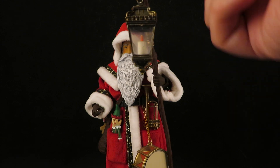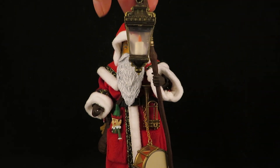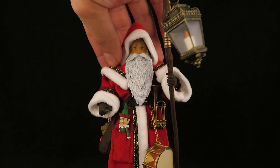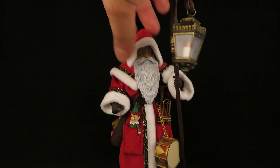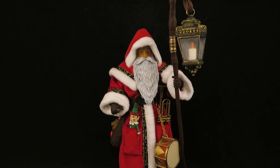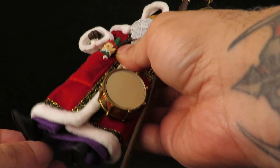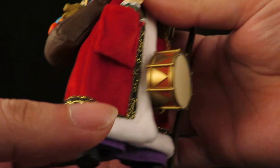He also comes with a hook with a lamp, and has cloth goods — very nice cloth goods right there. He's very poseable; I did have to put him in hot water to loosen up the joints, but he's very poseable now.